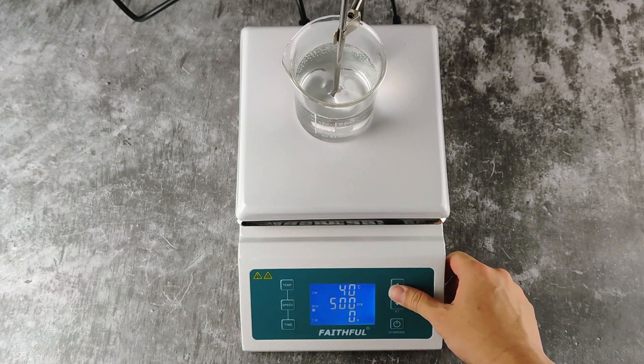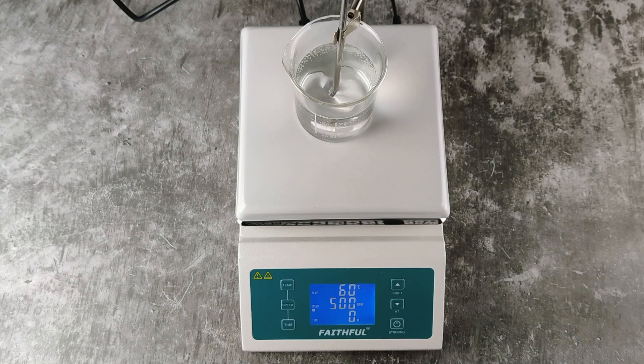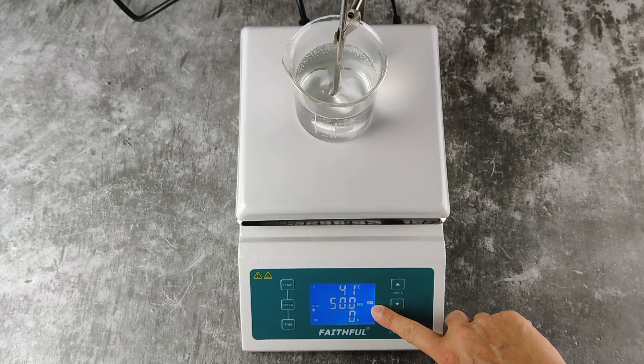Then, using the up and down arrow key, choose the temperature you desire. For this example, let's put it to 60 degrees. After that, press the temp button again. You can see the heat icon indicates that it's heating now.